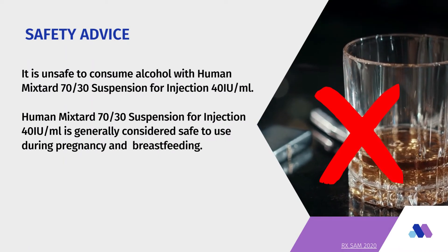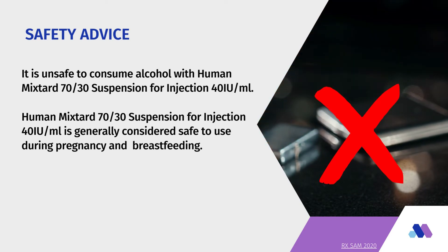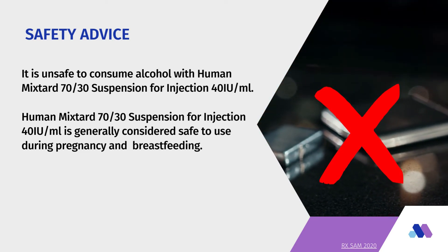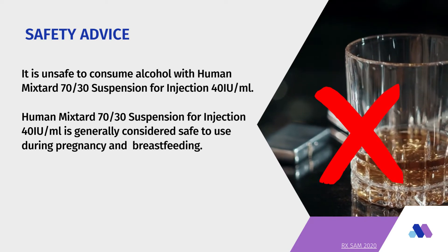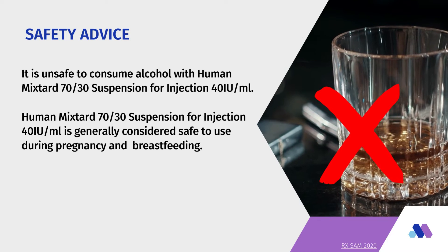Safety Advice: It is unsafe to consume alcohol with Human Mixtard 70/30 suspension for injection 40 IU/ml. Human Mixtard 70/30 suspension for injection 40 IU/ml is generally considered safe to use during pregnancy and breastfeeding.